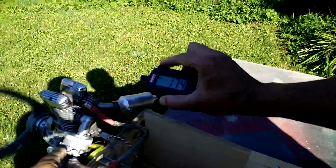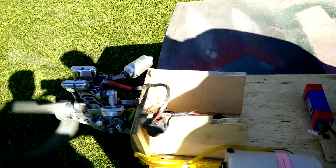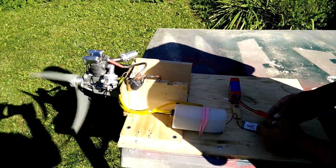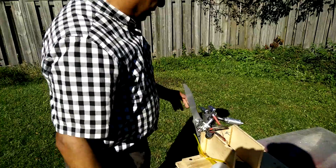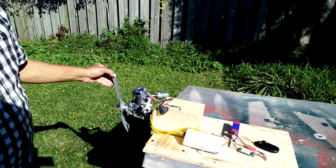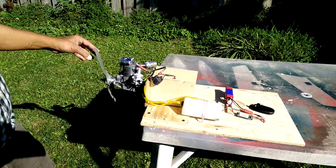The idling goes pretty good — it picks up nicely. The prop is an 18x6 wide APC — a very heavy-duty prop. It's amazing that my engine, which is a Sato 180 at only 29cc, gets about 7900, 7900 plus — very close to 8000. In the air it might go to about 8000 plus with the 18x6.